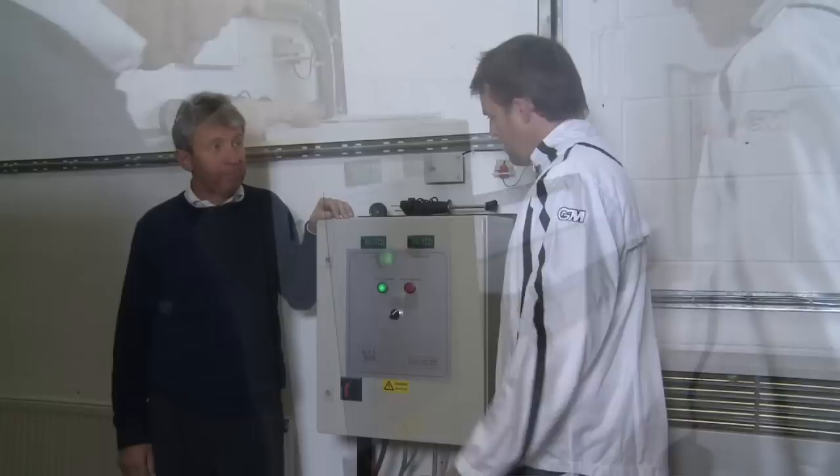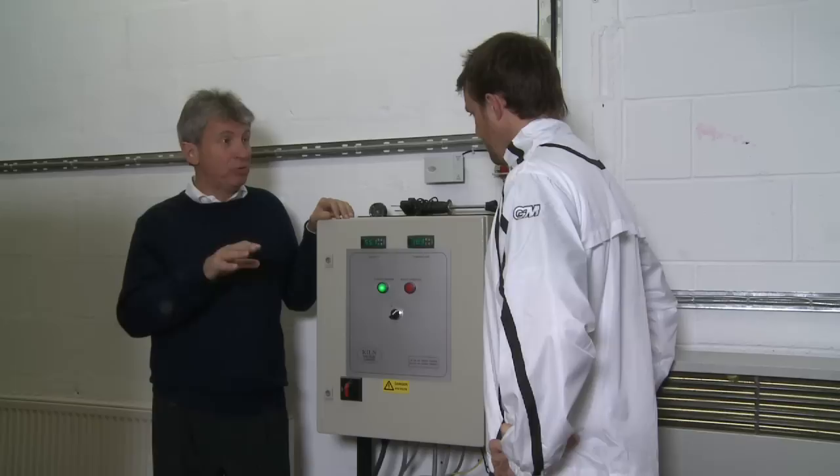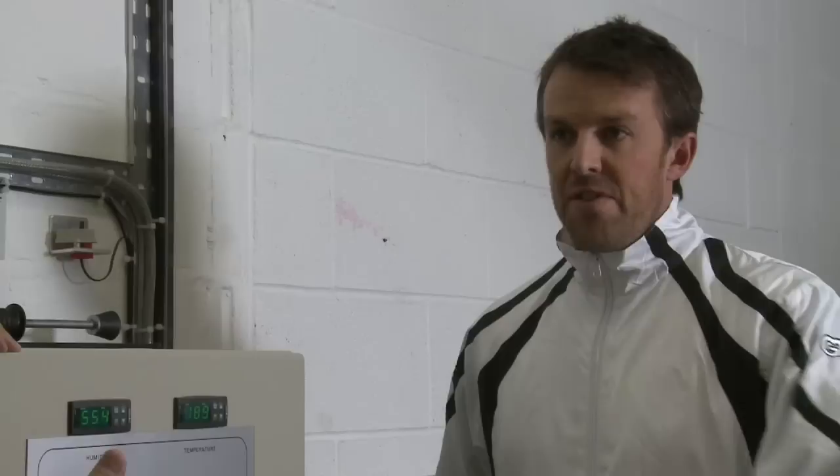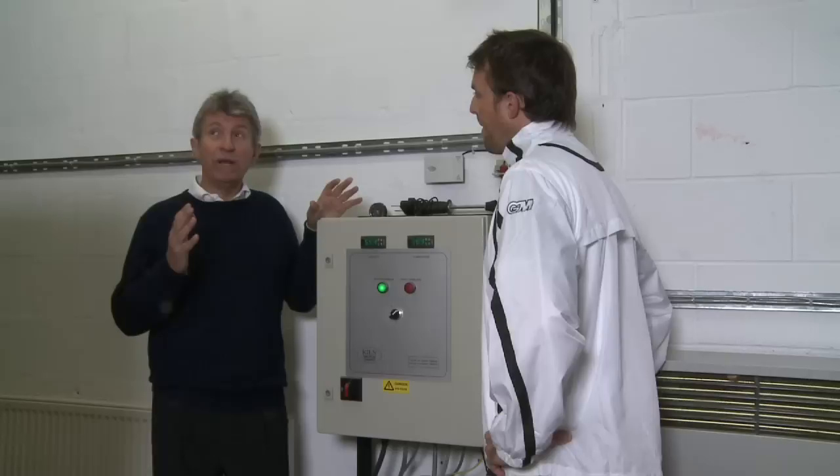So once we've graded the clefts, it comes into here. The most important thing is to make sure that the moisture content is consistent in this room all through the year. If a piece of wood comes in here and is here for, say, three, four, five, six months, it doesn't deteriorate — it doesn't become too dry or pick up too much moisture. So everything in this room is quality control, basically? Absolutely — the moisture level.